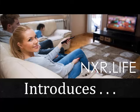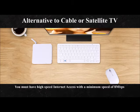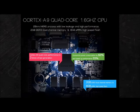Welcome to the vStream new way of life. We have the latest in technology. The vStream 2 offers the latest in streaming technology to help you out with your TV viewing. As an alternative to cable or satellite TV, you must have high-speed internet with a minimum of 8 megabits per second with unlimited data.